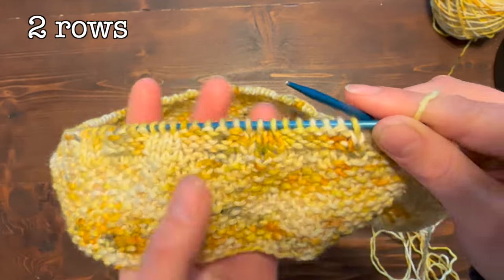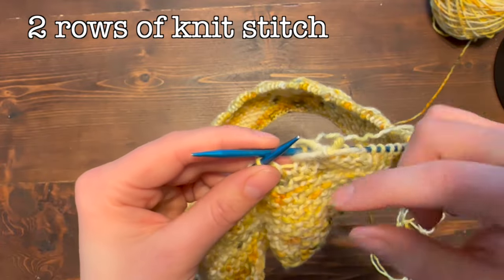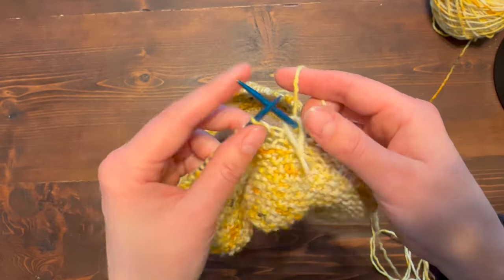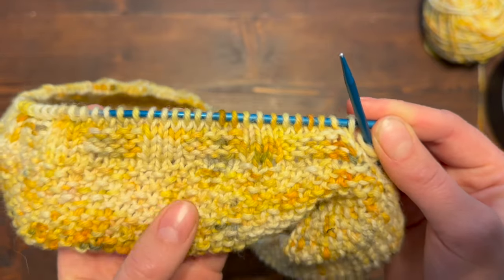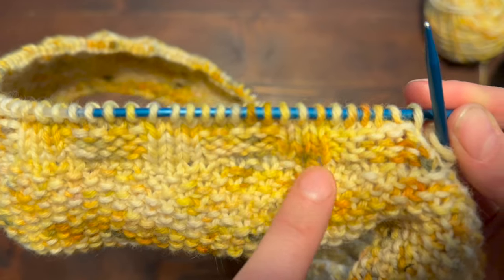Now we're going to do two rows of knit stitch. Knit all the way around until you meet your stitch marker and then do that one more time — two full turns around in plain knit stitch. I've knitted two rows here all the way around, so you can see the texture of the purl and knit sections.